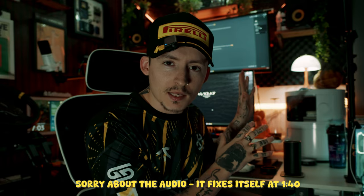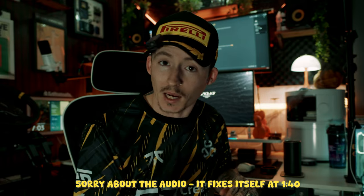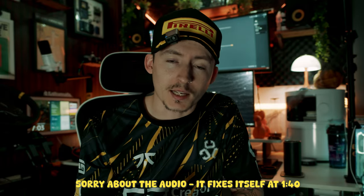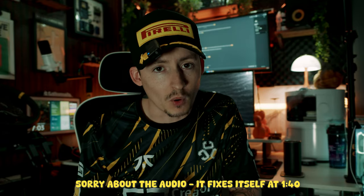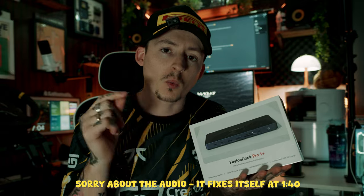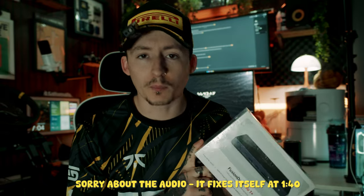What if I told you, you could still run all of this off of one MacBook? And what I'm talking about is a docking station. Now I've used a lot of docking stations in the past, but this one just sort of top trumps it that little bit more. So this is the Fusion Dock Pro 1+.